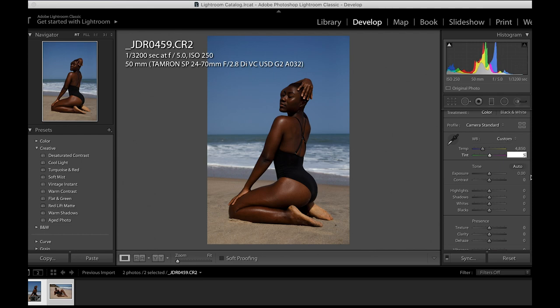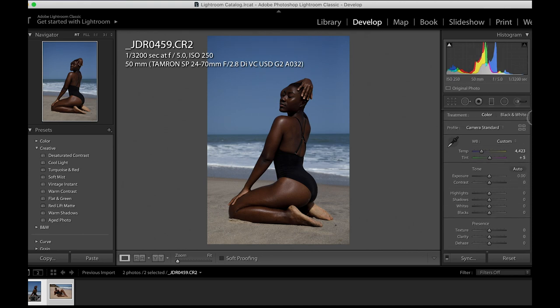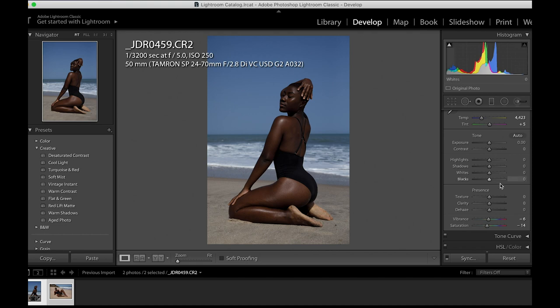The very first thing I'll do is change the picture profile from Adobe Color to Camera Standard, because that was what I shot in. Then I'll change my tint to five, and reduce my temperature so that I can get that blue feel all over the image — which I'll probably fix later. After that I'll reduce my saturation, I think minus 14, and the vibrance also follows.